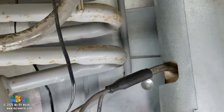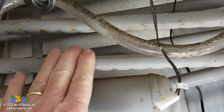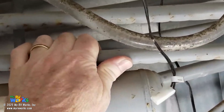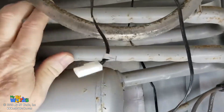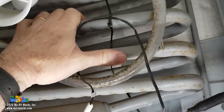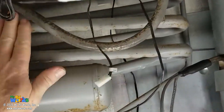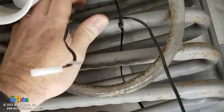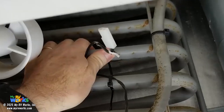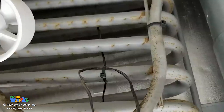Now here we have the absorber vessel and absorber coils. These are kind of warm because I've had the refrigerator running for a bit. If your refrigerator has been running for a while, feel if these tubes are warm back here — they should be warm. If we've got 360-degree temperature from the boiler on this side and it's working correctly, these should get pretty warm. If it's not functioning, they might be a little cool, indicating I don't have good circulation.